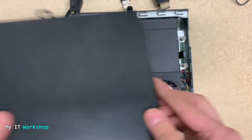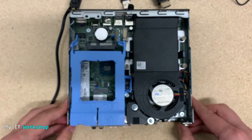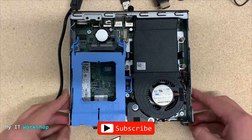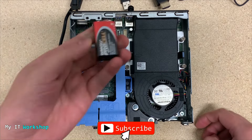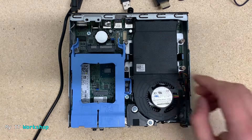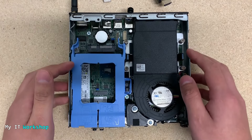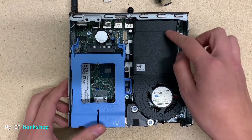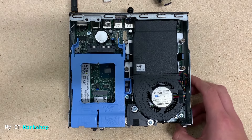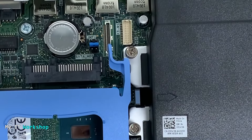I have done a video in the past about this model, and I'll leave the link in the description below if you want more detail. As you can see, it's very small — here's a 9-volt battery for size comparison. Now, depending on your model, the pins we need may be in different places. On this specific motherboard, they are next to the CMOS battery — that silver coin-shaped thing.